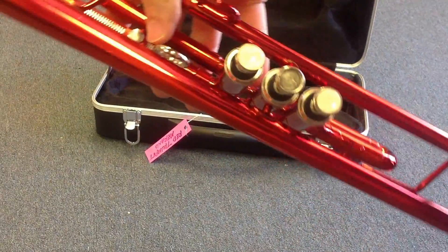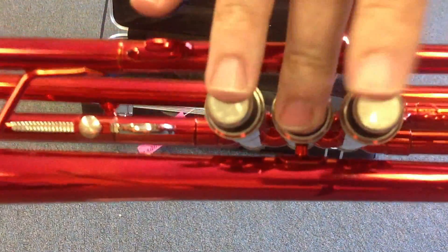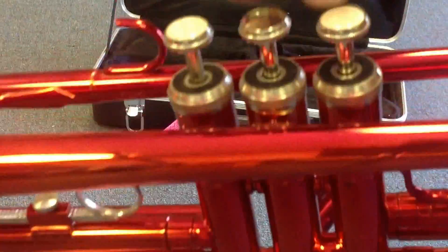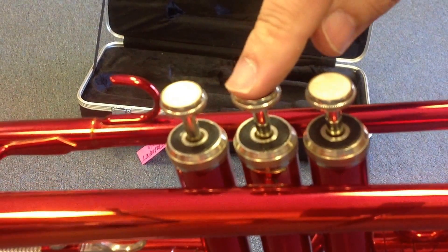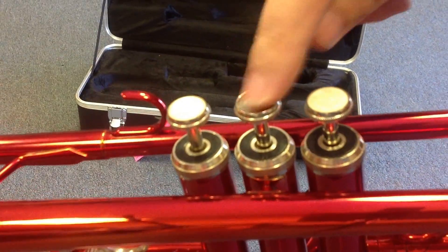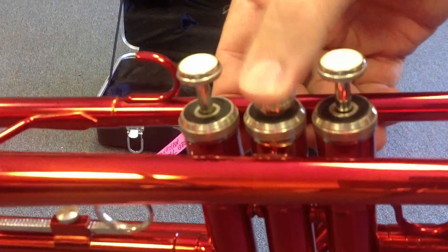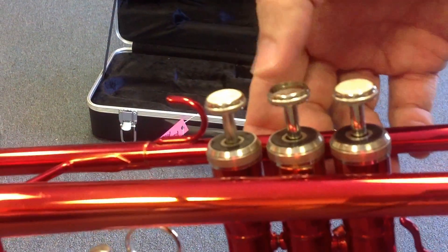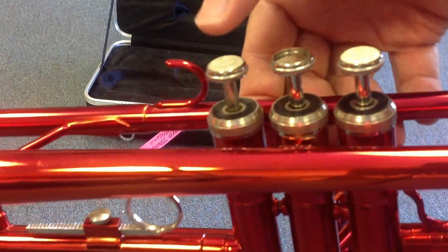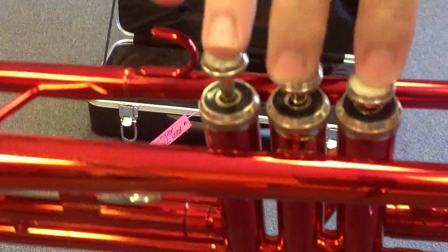This is how the trumpet looks. As you can see right here in this area, it's missing a little part of the cover for the valves right here. You can push it like that. Now, this one is just for the looks — it would not affect anything on the sound. If you want to fix it, you can take it to any technician, and I'm sure they will charge, I don't know, $10 or $15 just to put it. So it's not too expensive to put one of these on the middle valve. That's the only thing.